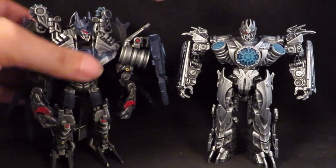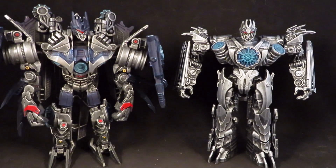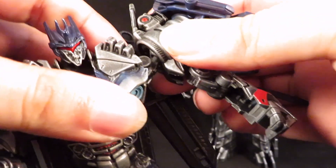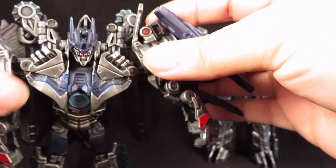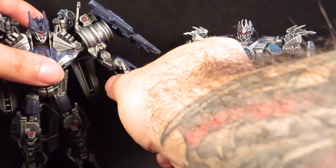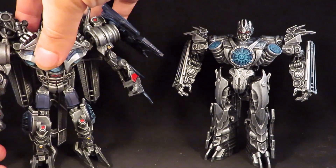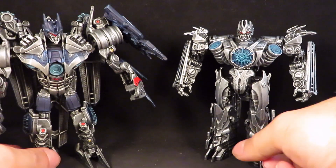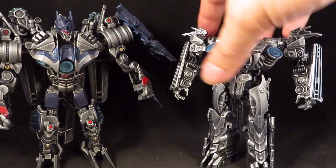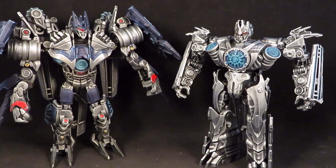Here he is next to my old customized Revenge of the Fallen Soundwave. Let me angle this a little bit better so you can see them both. Again, we never did see him in his robot mode in that movie, so who knows what he's really supposed to look like with his satellite form transformed into robot mode.